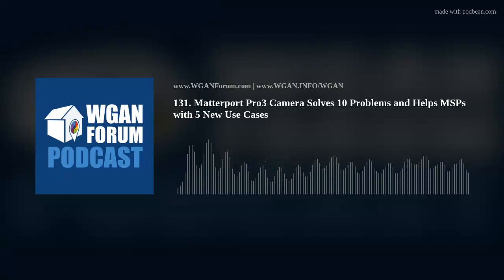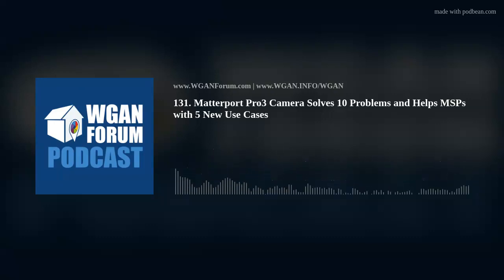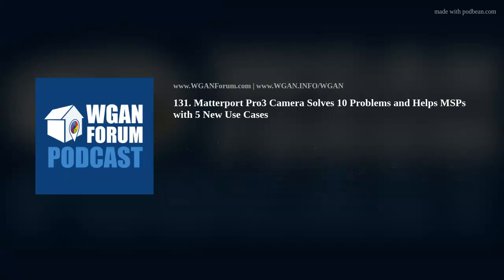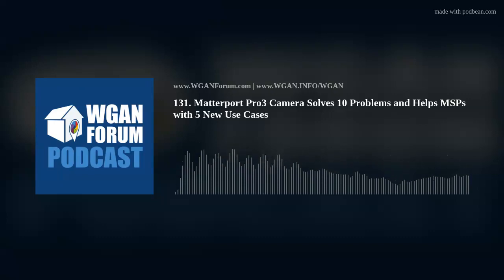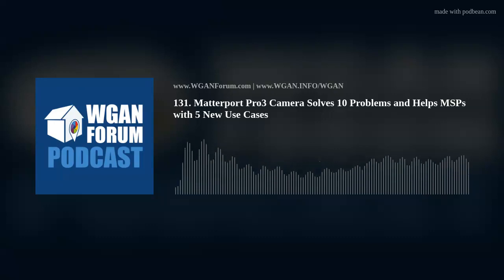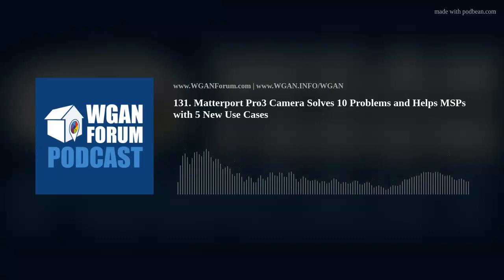WGAN Forum Podcast Number 131, Thursday, September 1, 2022. This WGAN Forum Podcast is sponsored by the We Get Around Network Forum, your source for Matterport and related 3D and 360 platforms, cameras, and third-party add-ons. Visit WGANForum.com. Matterport Pro 3 Camera solves 10 problems and helps MSPs with 5 new use cases. Commentary and Analysis by Dan Smigrod, Founder and Managing Editor, We Get Around Network Forum, WGAN-TV Podcast, WGAN-TV Training You in Matterport.